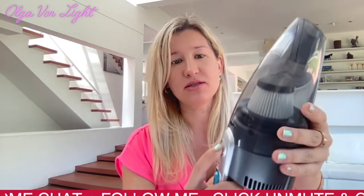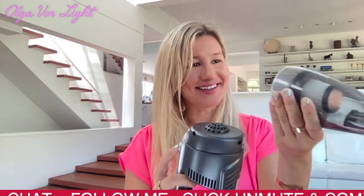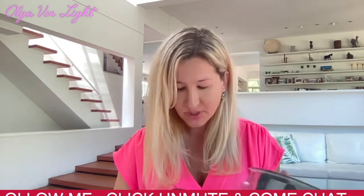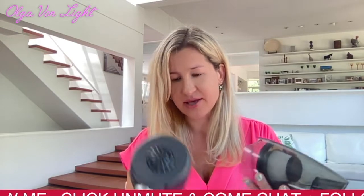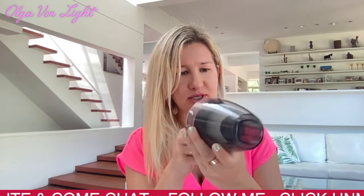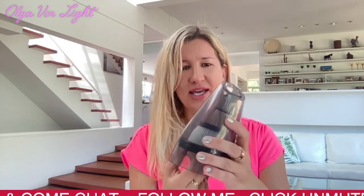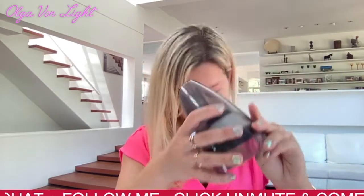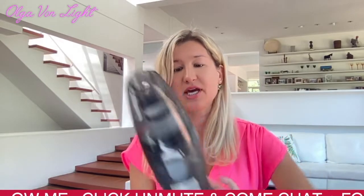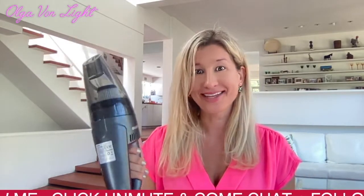I believe to release the dustbin you press this button — logic! You can see the particles collected inside. Then you'd have to twist somehow to get the filter out — that's when you need the manual. My first impression is amazing though: it is extremely portable and powerful.